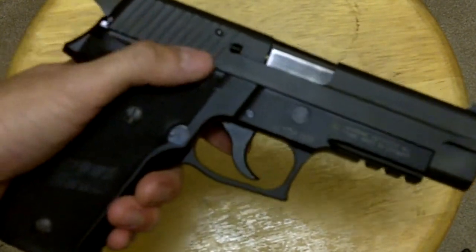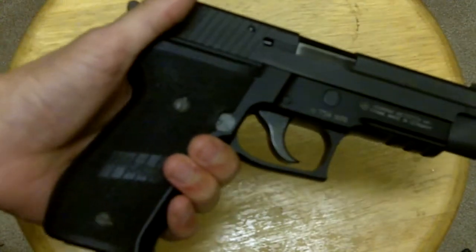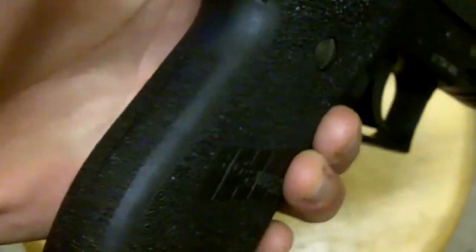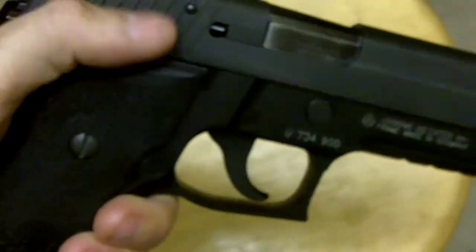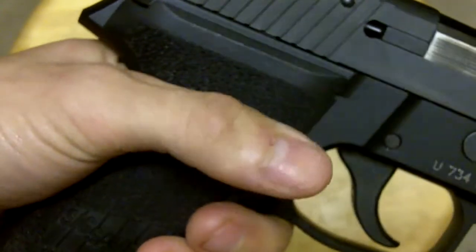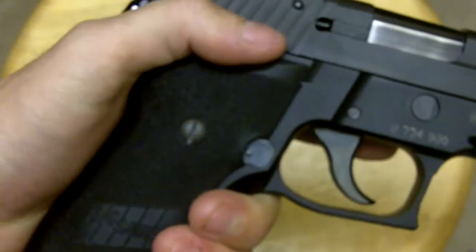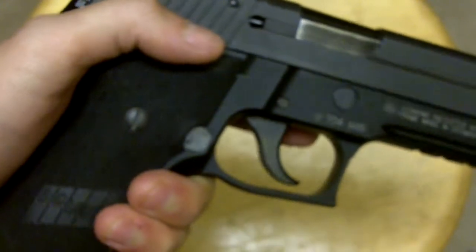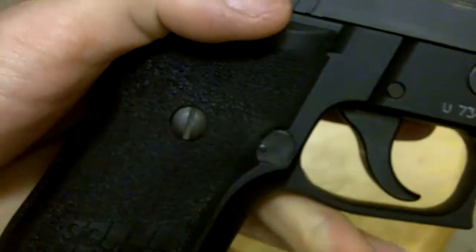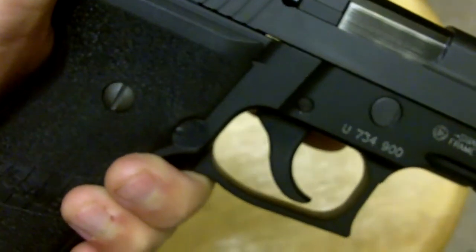The grips on the thing are actually pretty nice. They're rubberized, and while I personally prefer a more aggressive grip texture, this actually works really well. This is something that I would actually leave alone on the gun and not take a soldering iron to, because while they're not as aggressive, they get the job done and they also maintain a grip while your palms are sweaty and other various things that could slick your hands.